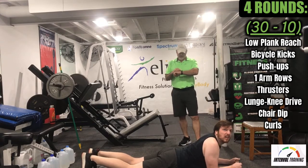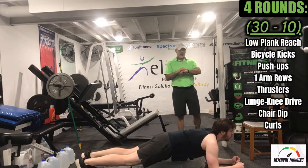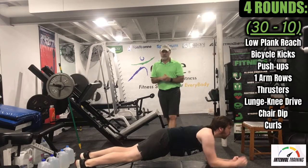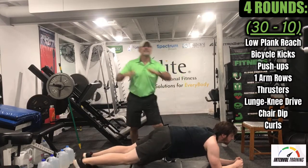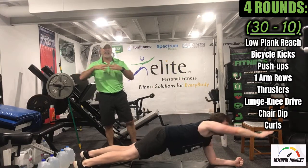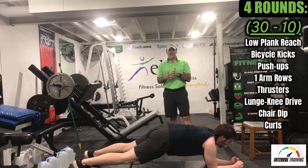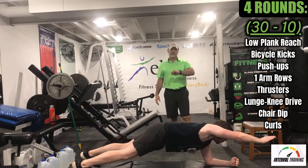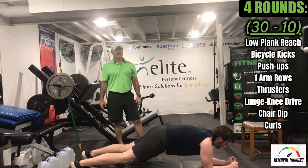Here we go in three, two, one. We have 30 seconds. If you watch Logan, he's staying nice and flat — not letting his lower back sag — and he is reaching forward. We want to get as much work as we can in 30 seconds. Logan, you have about 12 more seconds. You're doing great.